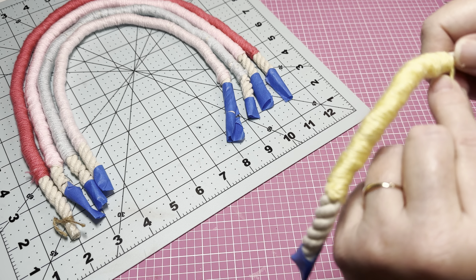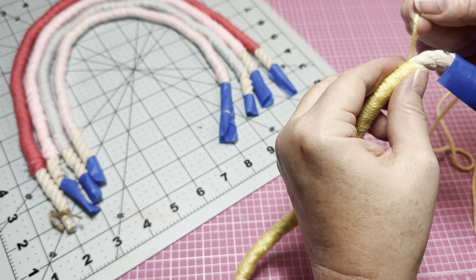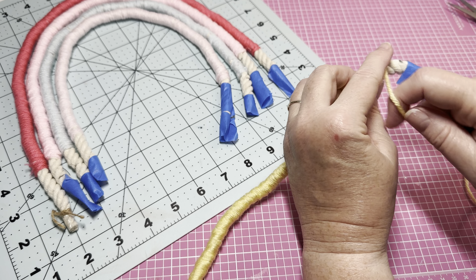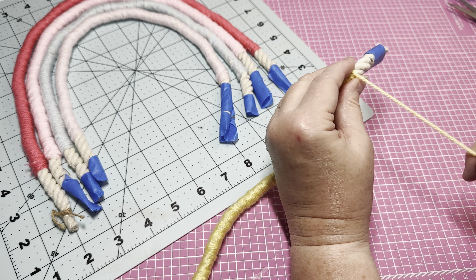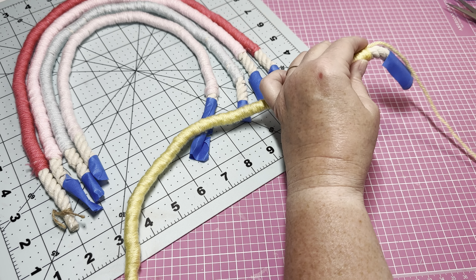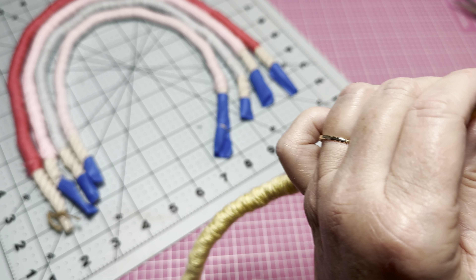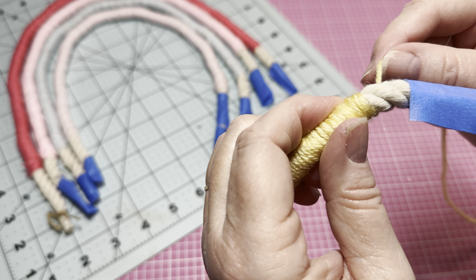This could be a great project to do while sitting watching TV with your family — you can just sit there and wrap your yarn. When I get to the other end, I take it and put my finger up in there, tie it off, and pull it tight. I'll tie it off again, then bring back my glue and add hot glue right there so I can hold it in place.